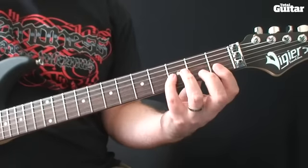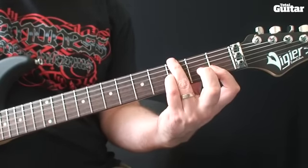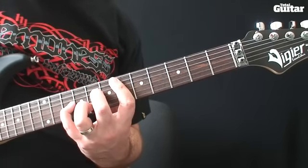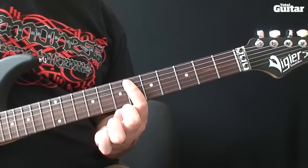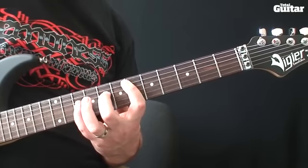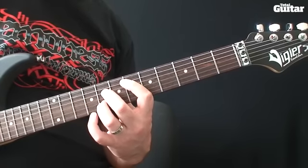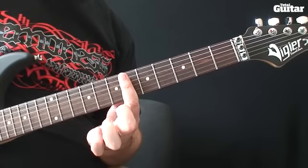So far we have this. The fourth chord sounds like this: that's sixth fret fifth string, eighth fret fourth string, tenth fret third string, then add eighth fret second string, and finally use your first finger to bar the eighth fret first string.